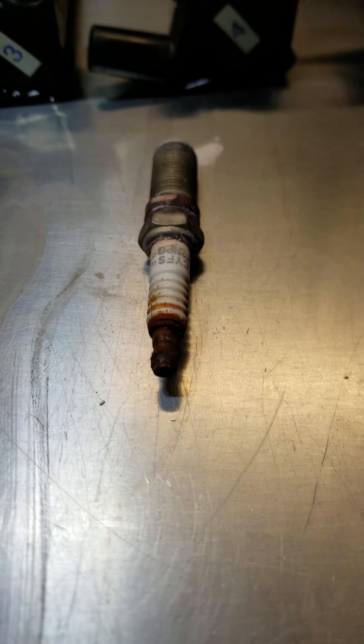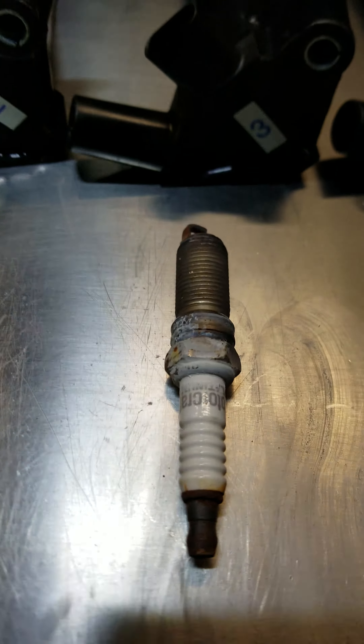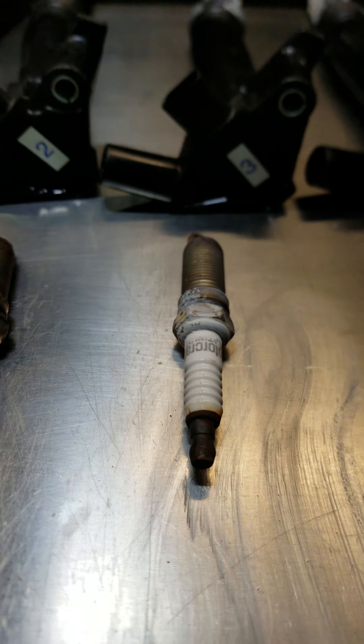Cylinder 4, which had the issue, was all rusty with a bit of moisture on the plug. Cylinder 3 was also a bit rusty, with rust and corrosion on the ends of the plugs, the coil boots, and some rust visible inside the plug wells.